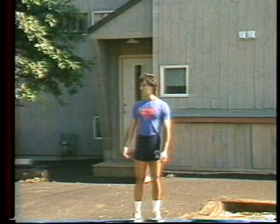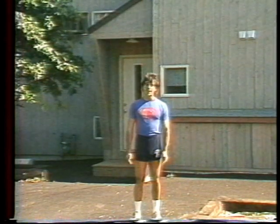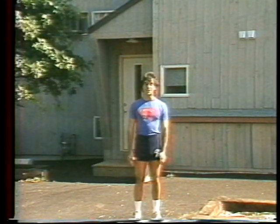Welcome to the home of Carla Dunlap, the famous bodybuilder. We're going to go for a walk, but with a world-class athlete, a simple walk is never really that simple.